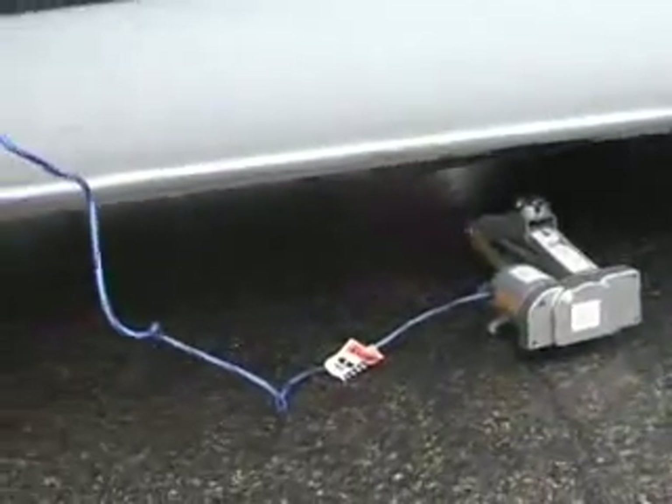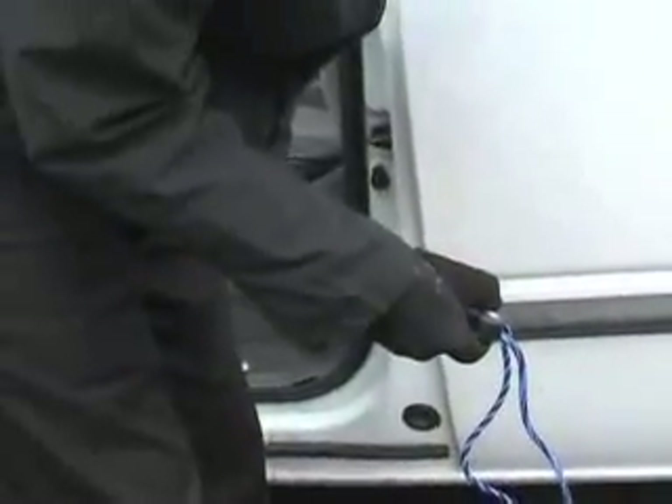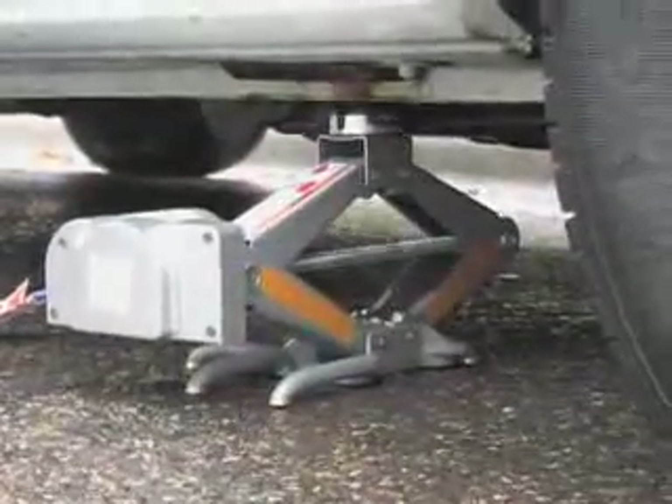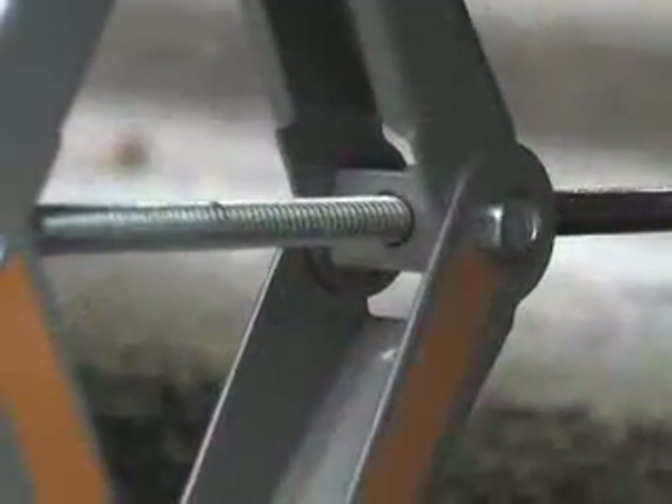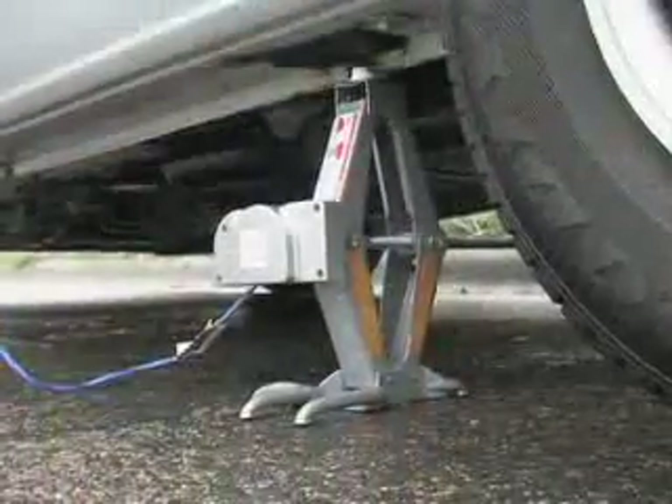Just plug its cord into your car's lighter socket. Position the jack under your car's frame, then simply touch a remote button for up-down control. A strong 10-amp motor goes to work, lifting up to 2,000 pounds. Lift range is from 4 and 3 quarters to 13 and 3 eighths inches.